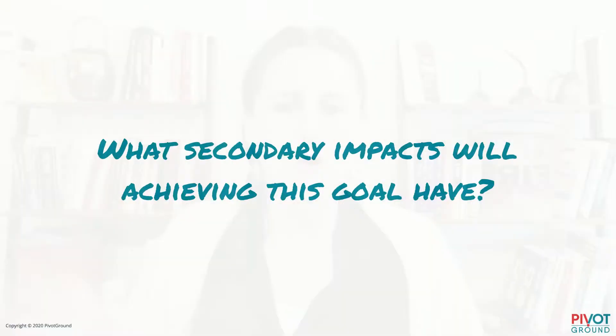Second question — and these are in no particular order: what secondary impacts will achieving this goal have? Maybe if you get one thing, you can get another thing. Maybe if you gain 100 new donors, you'll also then be able to reach your next goal of getting even more donors more easily. Some goals are building blocks — when you achieve them, you unlock a whole new level, like unlocking a new level in a video game.